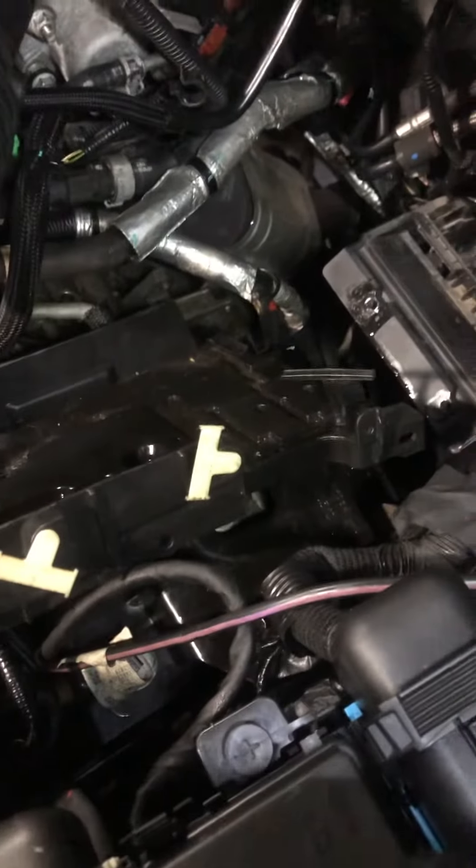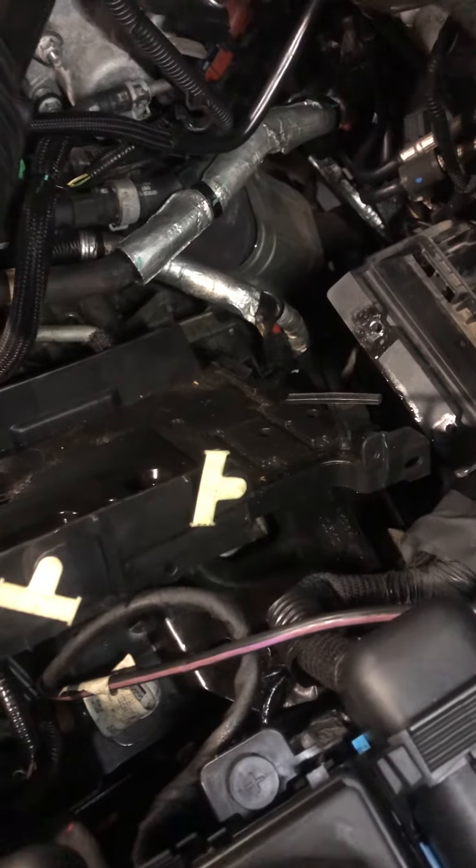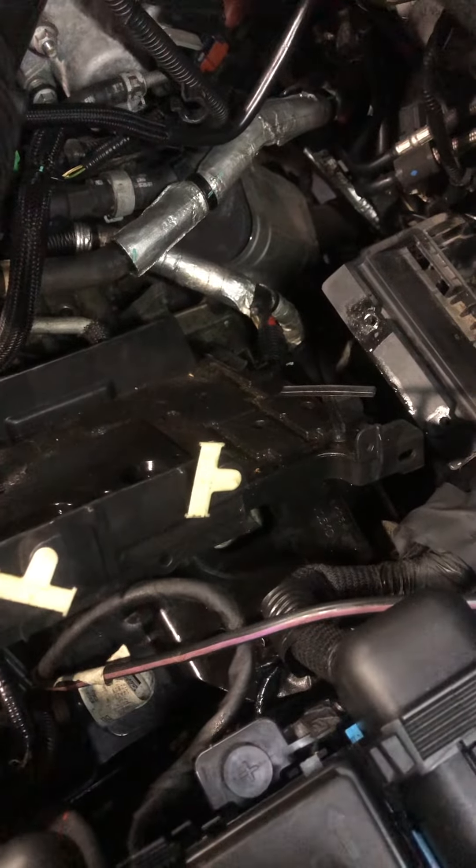2016 Ford Edge 2.0 turbo — this is a quick tutorial if you are looking for sensor one bank one. On a four cylinder there's just one bank, so you've got this oxygen sensor.